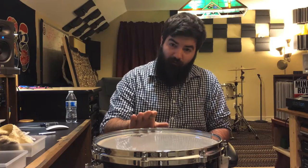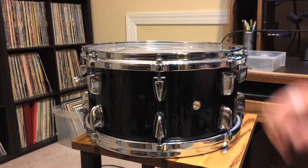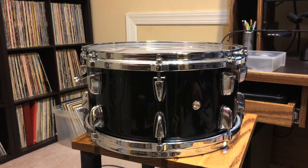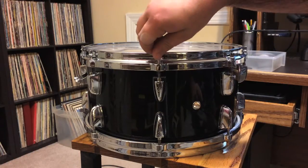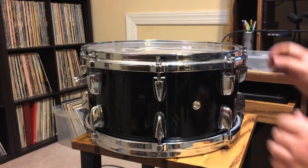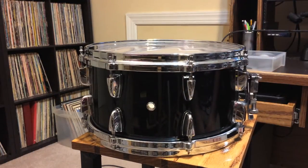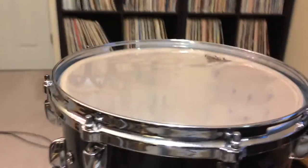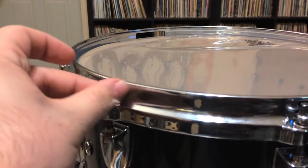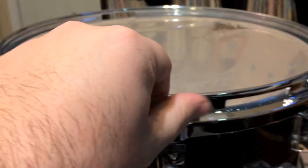So I figured I'd do a quick little tip on tuning your drums. One thing about tuning that pretty much everyone says is getting the tension rods finger tight — but what is finger tight? When I first started tuning my drums, I thought finger tight meant tightening each one as much as I could by hand. But if you do that, this side gets tight while the other side does not.